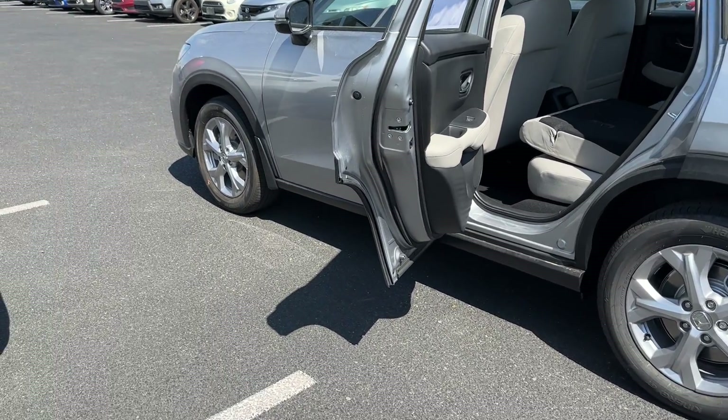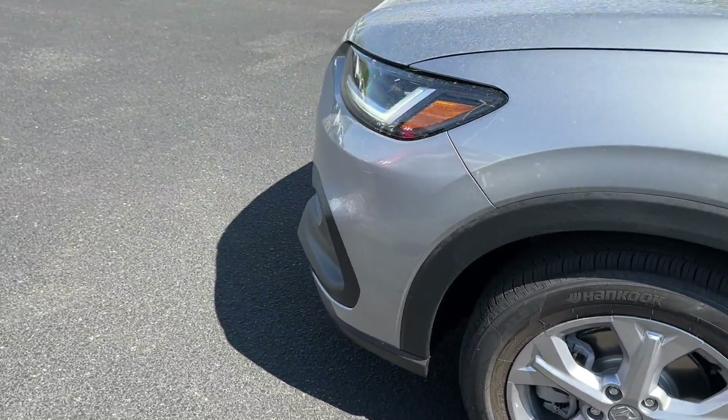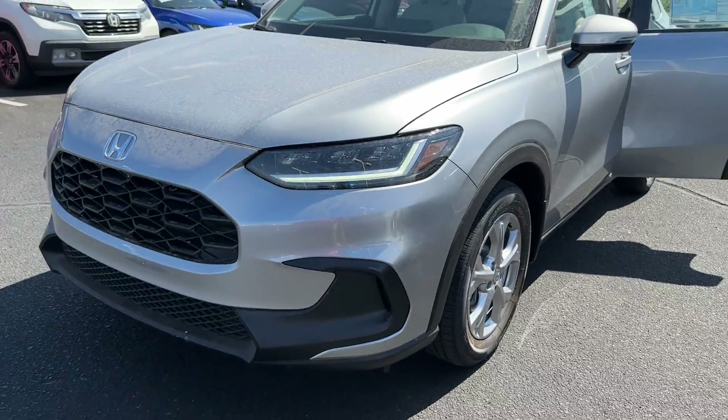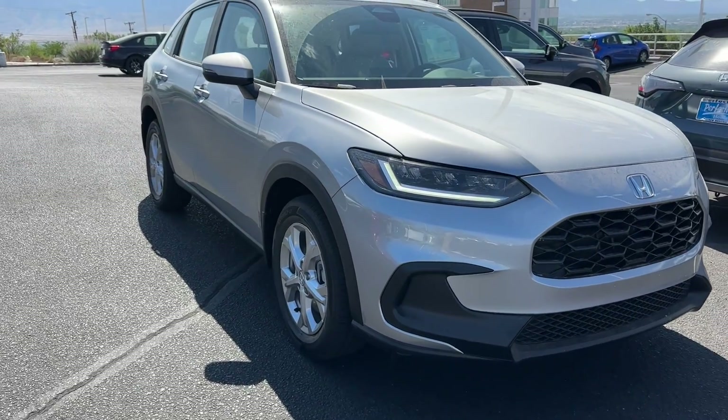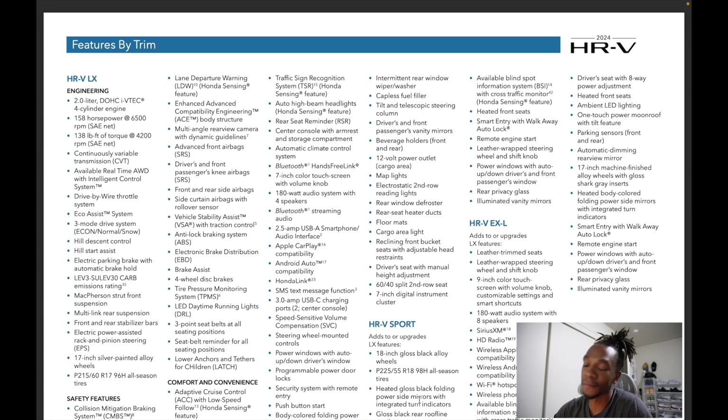Overall I like the HR-V for what it is. If you're used to the Civic's turbo engine and want more power, you'll probably be disappointed. I recommend driving it first. Now let's quickly go through the full feature list. You get a 2.0L 4-cylinder with 158 horsepower and 138 lb-ft of torque. The HR-V has always been about A-to-B driving rather than performance. The new 2024 update versus 2023 is mainly the USB-C ports in the center console replacing the USB-As.